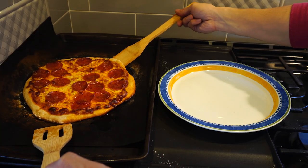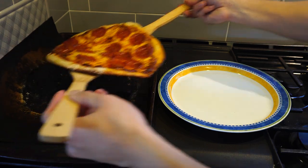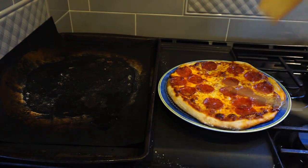The two spatulas work well to lift and flip different foods while cooking, though I feel the slotted one could have been cut at a slightly steeper angle.